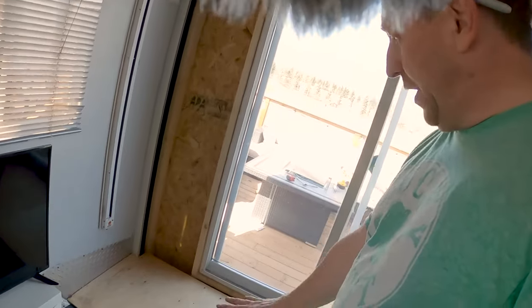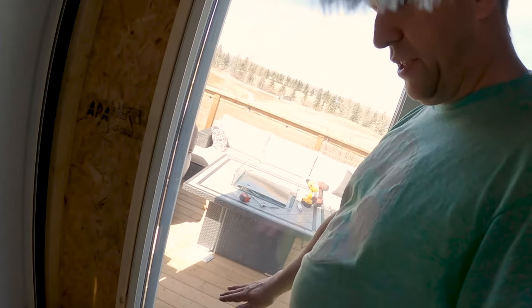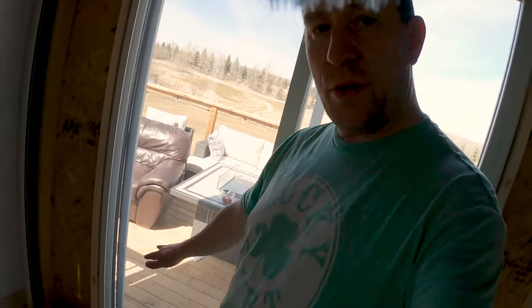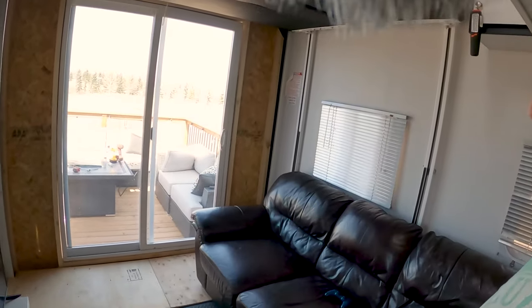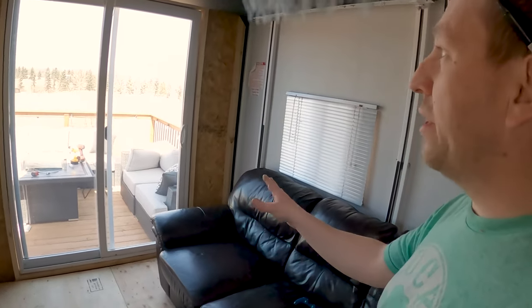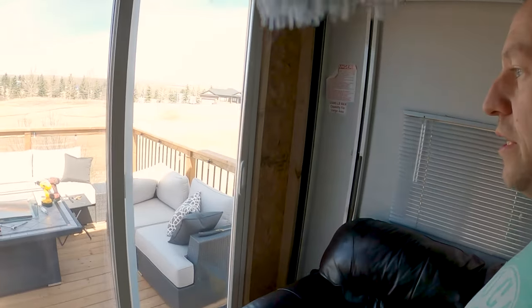The laminate flooring will go right up to the door here to kind of finish this whole space in. This is more of like a living room area, and I'm really glad that we went for the patio door there. It's really going to change the way that we enjoy this trailer.